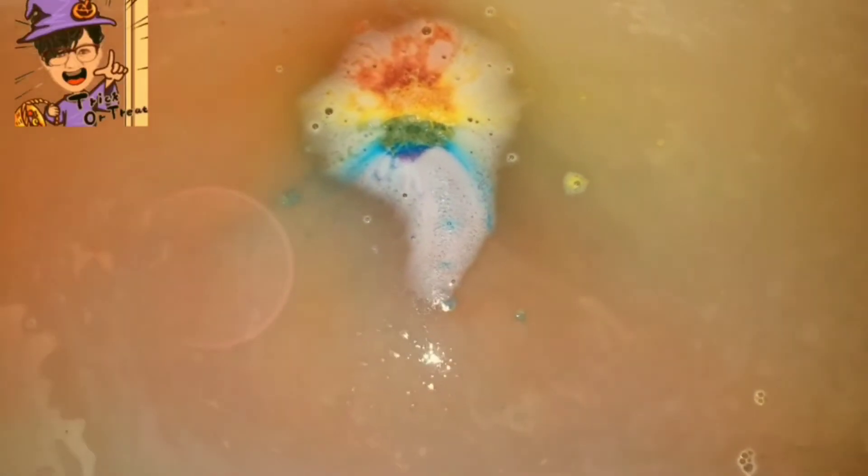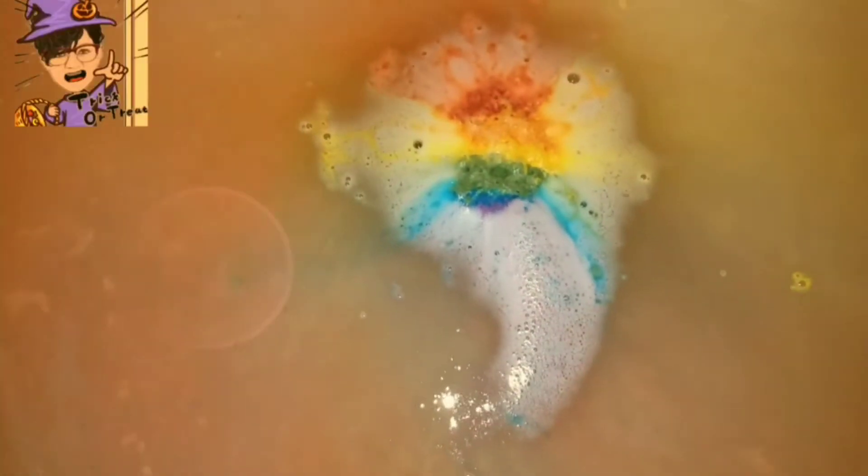So it's not taking over the tub and it is a slow foaming one, but again, it fit in the palm of my hand and it was very small, so I didn't expect it to explode all over the tub.